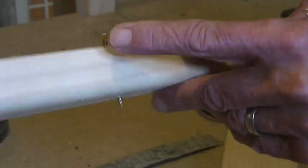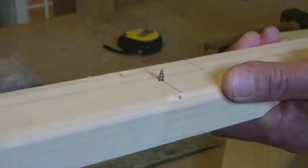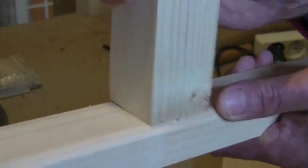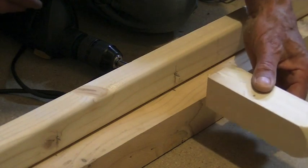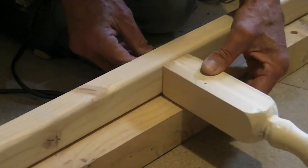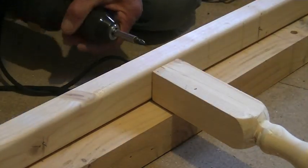From underneath, I'm going to be putting in all these screws all the way along. By screwing the screws all the way through so they just stick out, it's going to be a lot easier to center the baluster on top. So now it's just a matter of centering the baluster over the screw and screwing it in.